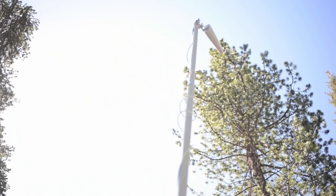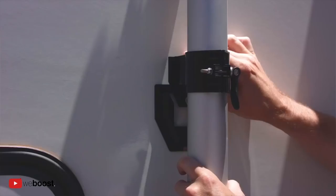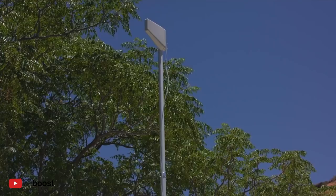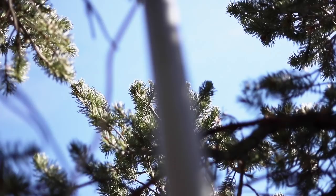We have the WeBoost RV65 antenna and cell booster combo. The RV65 is an antenna which sits on top of a 25-foot telescoping pole. From the antenna the signal goes into a booster and then it goes to a transmitter within the Scamp. The WeBoosts are plan independent — they work with all carriers. Our WeBoost just depends on which tower the antenna is pointed at.